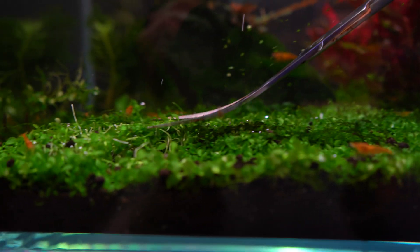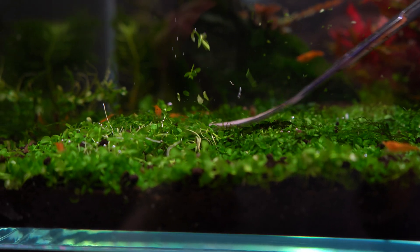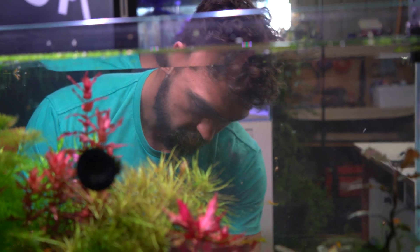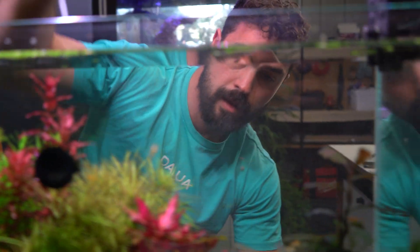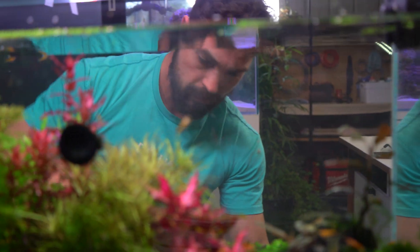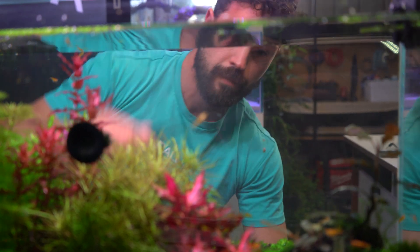The more plants you've got, especially if your bio load is low, the less you have to water change. It's a little mind-blowing for me because when I first entered the hobby, I always thought plants were just decoration. It wasn't until I started fully understanding what part plants play in this ecosystem that I realized I need more of these, and they aren't just decoration.